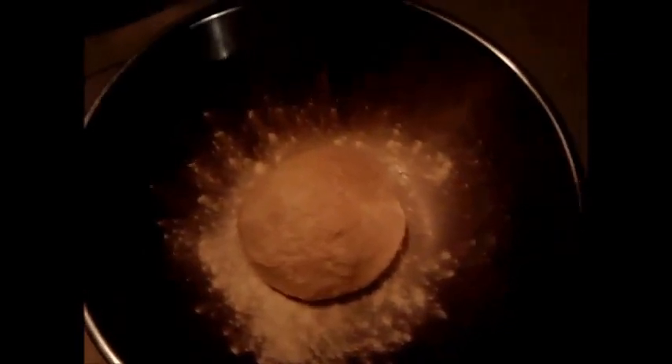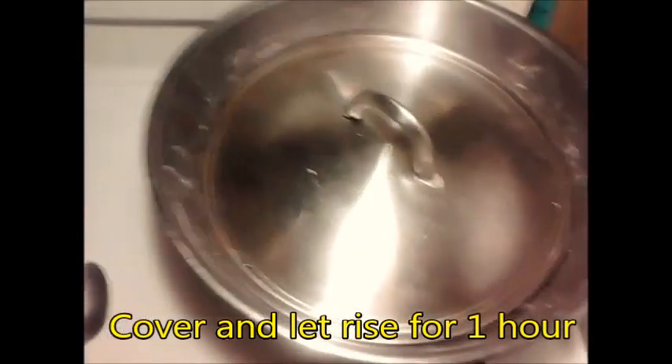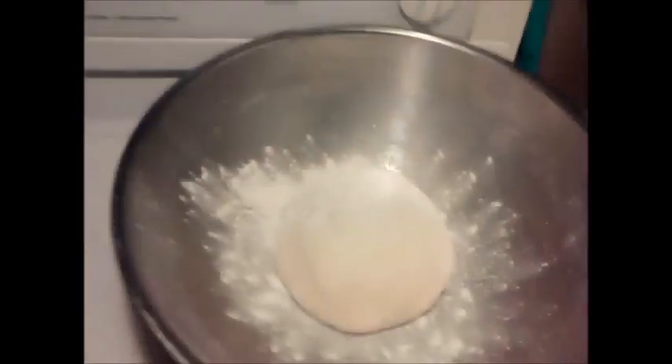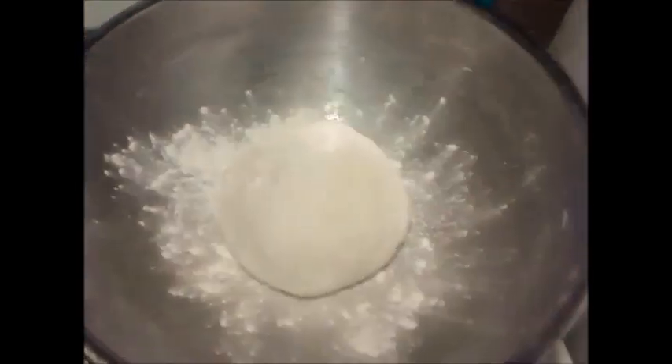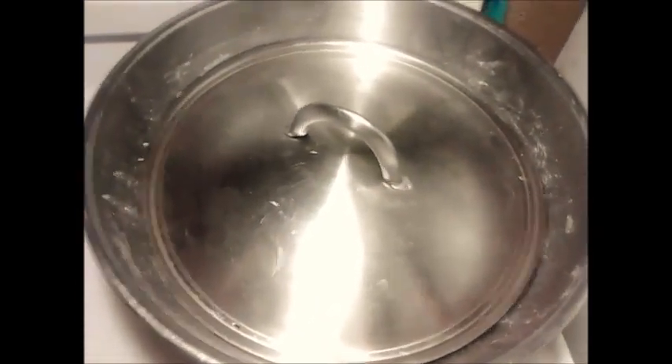I have my pizza dough waiting to double in size here. I got more light so you can see the size difference — it's the size of a softball. I double cover it, and after 10 minutes it's already starting. We'll let that rise.